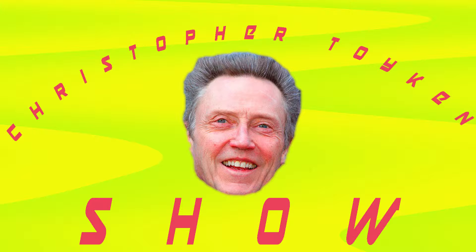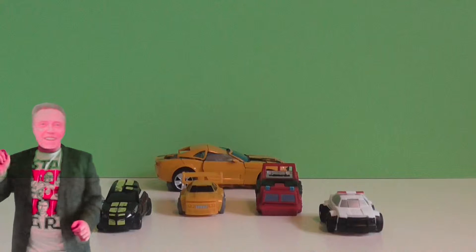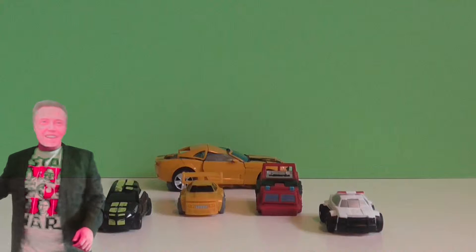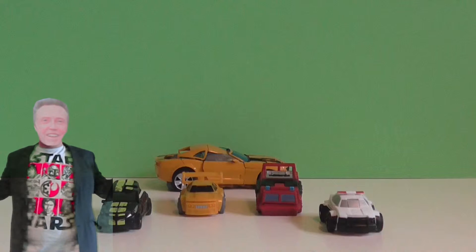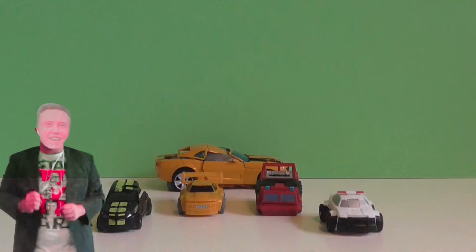Where we talk about toys. Today, we're looking at cars. Now I'm not a big fan of cars. Seriously, what does a car do? As a child, you play with cars and it's so boring, you know — you just push them around. But these cars are different.